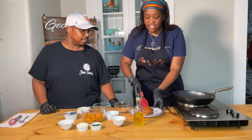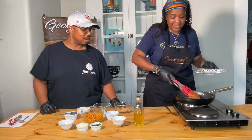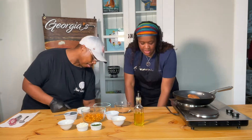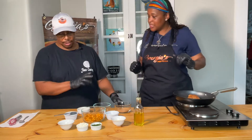We can go ahead and put our skinless chicken breast in. Listen to it — that's the sound we want to hear, it's talking to us! While that's doing its thing, it'll take care of itself.